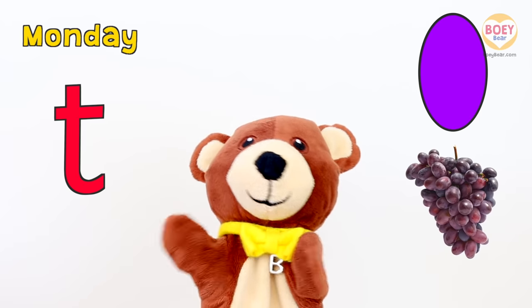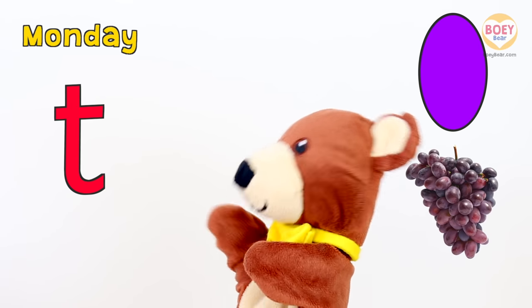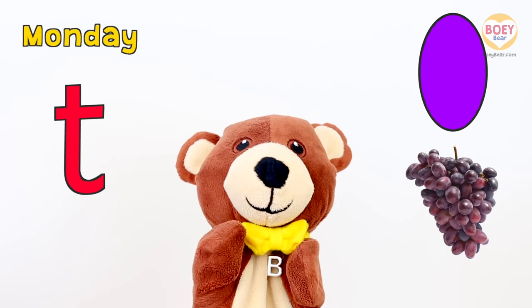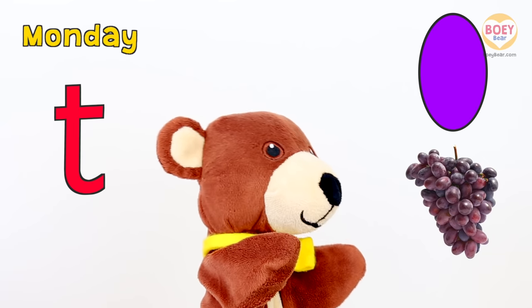So let's go over what we've learnt today. Today is Monday. The letter of the day is T. And today's shape is oval. And what did we have at snack time? Grapes!